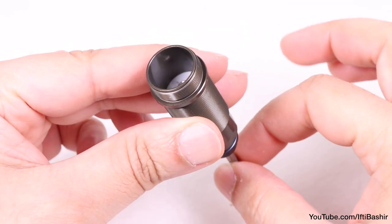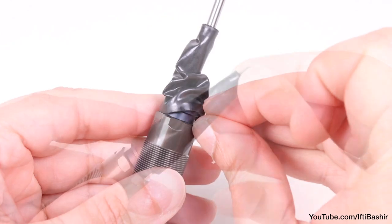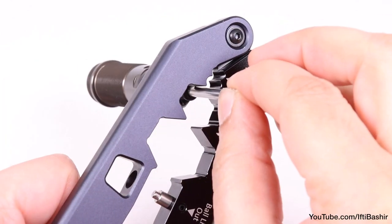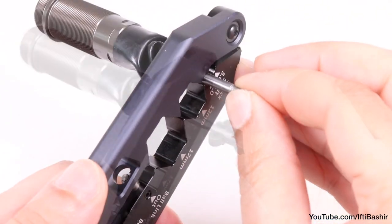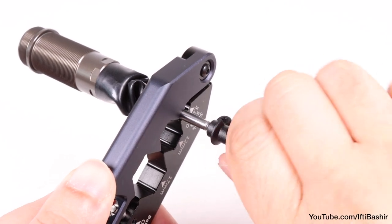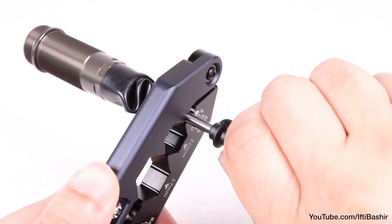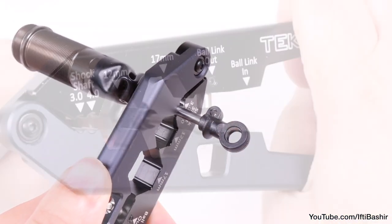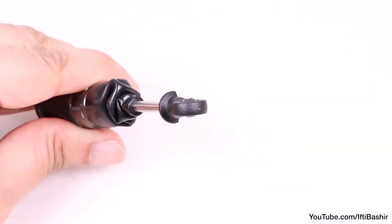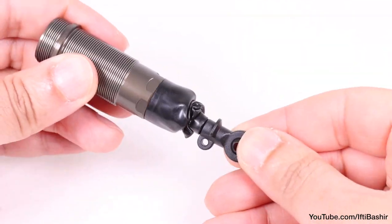Making sure the shock shaft is nice and smooth, we can drop on a shock boot — don't try to stretch it over the rod end afterwards. Then grip with the shock tool again and proceed to install the rod end. You want to make sure the rod ends on all four shocks go on the same amount, so take it all the way, before popping a pivot ball through the rod end and making sure the ball moves freely. If it doesn't, you need to back the rod end off a little.